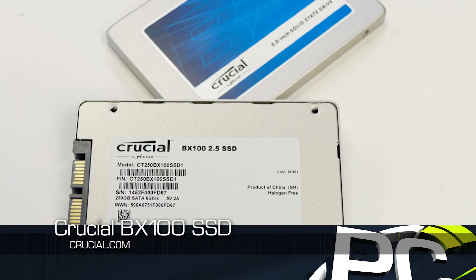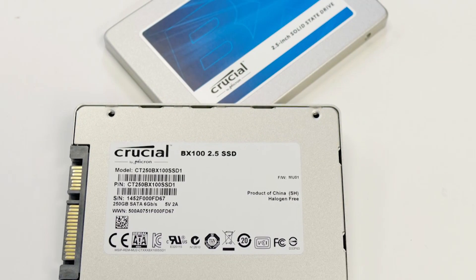So Crucial, Micron — same company — at CES back in January launched a new version of the MX100 called the MX200. They also wanted to keep a really low cost SSD in their lineup, because they were going to make the MX line a little more premium. So they launched the BX100 series at the same time. This is super low cost per gig — that's their goal: decent performing SSD, cheapest they could possibly make.